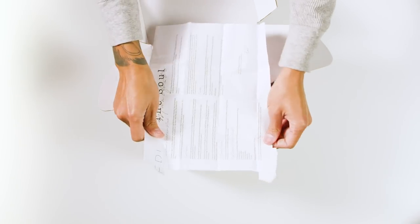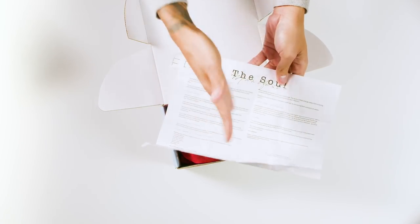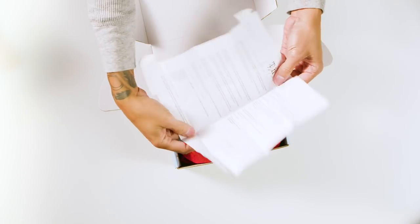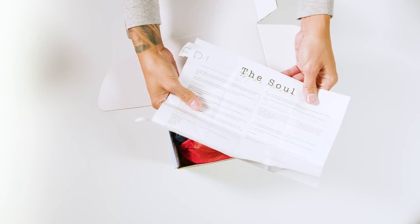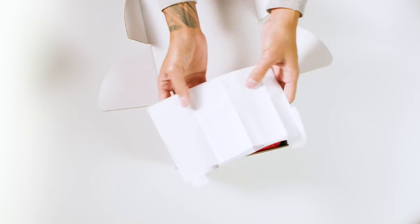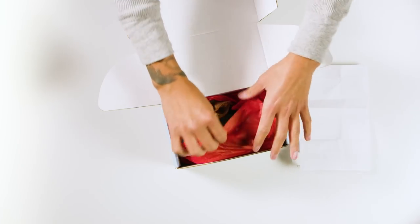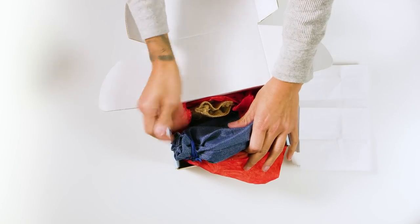It would show all the things that you would need — like what each crystal is for. So it comes with a complete instruction guide. It serves as a manual but we call it a soul manifesto, which is very helpful for people who are just new to crystals. For the pros, we already know what we do with the crystals, but it's always helpful to have that as a backup.